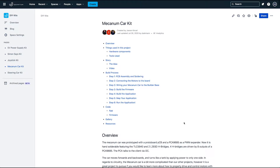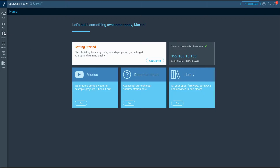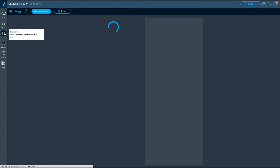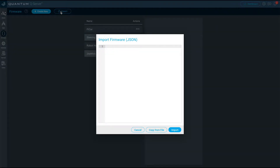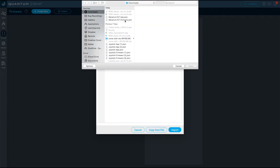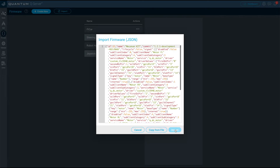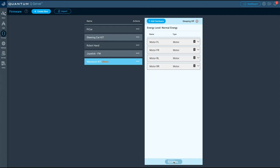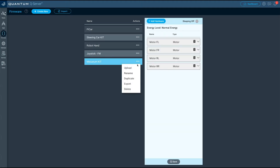Now you are ready to upload the Mecanum Car firmware to the BuilderBase. Download the firmware from the documentation page and import it into the firmware builder on your server. Next, save your firmware and upload it to the BuilderBase that you have connected to the Mecanum Car.